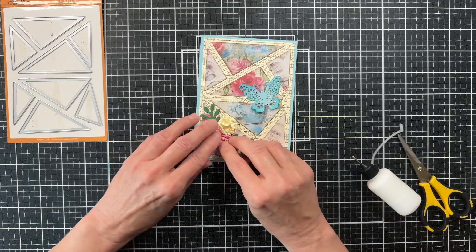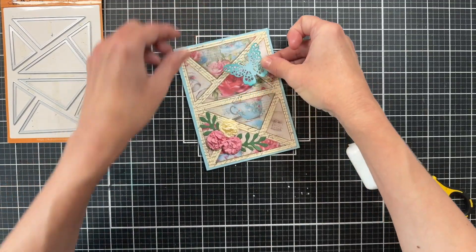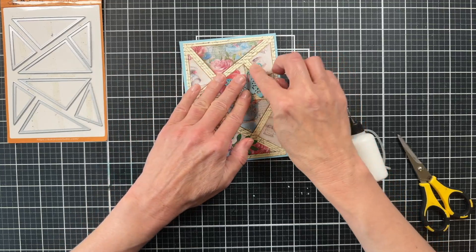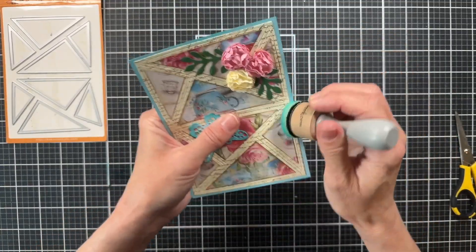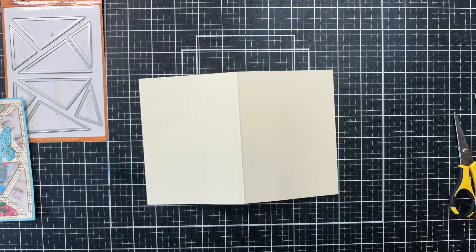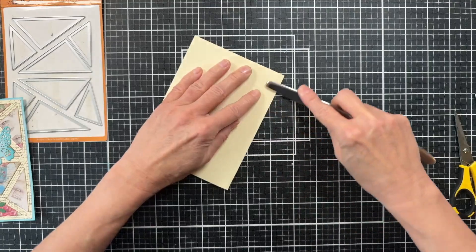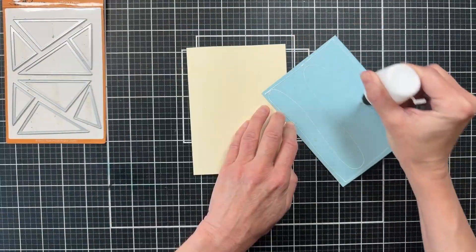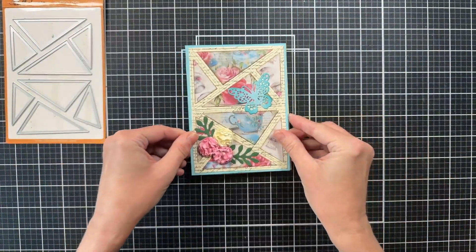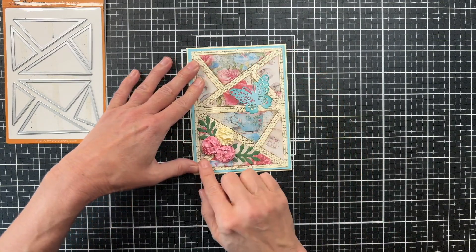These cards come together so quickly and they're so simple to make — it's like a craft kit in a die. You just choose the papers you want and everything is done for you; just run it through your machine, glue it together, and you have a beautiful card. I did come back and ink the edges of my turquoise paper and then cut a piece of cardstock that measures eight and a half by five and three quarters — a little different than an A2 size card — so that it can fit this framed design.